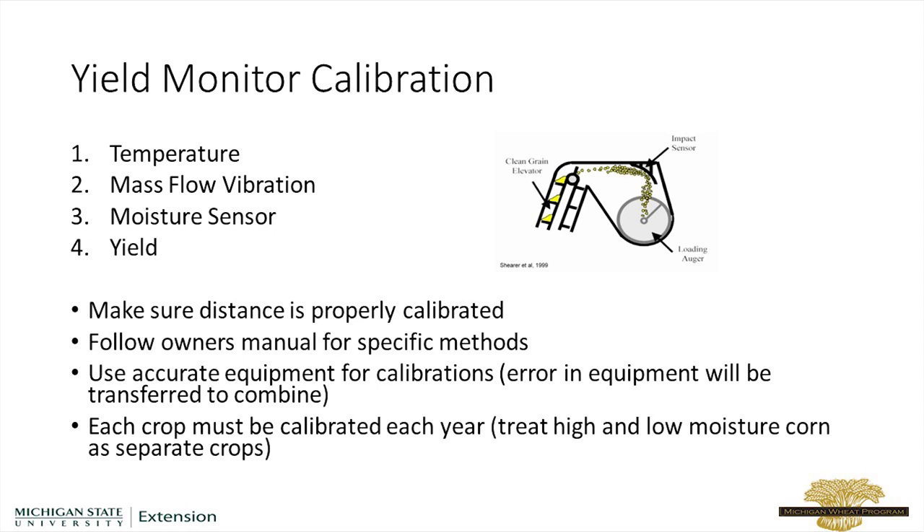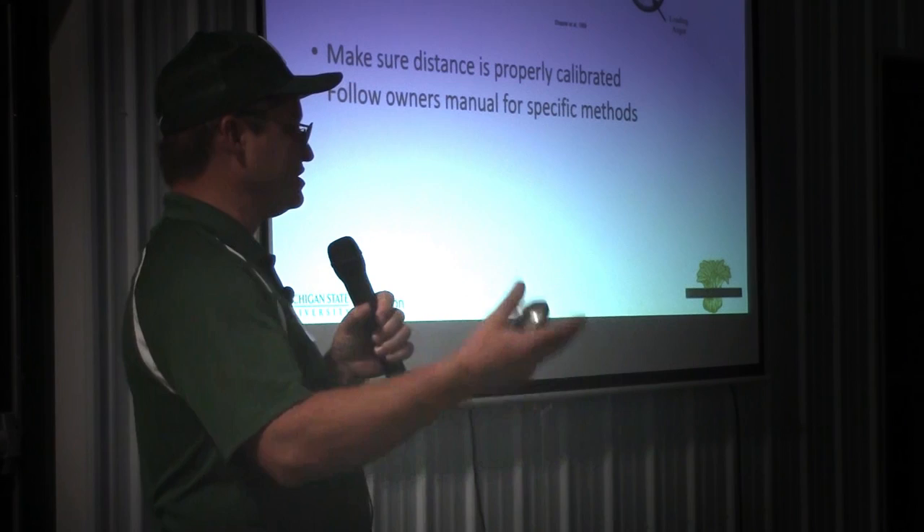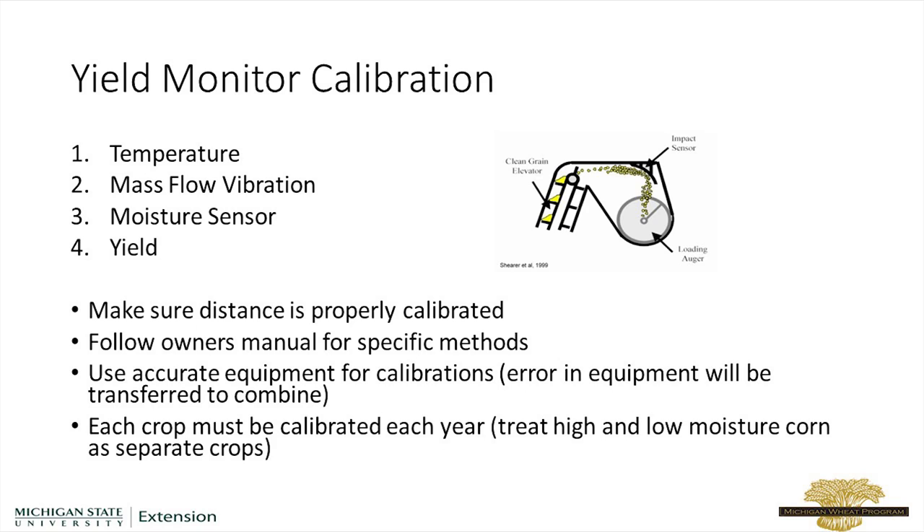We'll have to follow the owner's manual for the very specific methods. John Deere has their recommendations, Case IH has theirs, Ag Leader has theirs. And the other thing that's important is for your temperature as well as your yield — you need to make sure that whatever you're using to calibrate is accurate. Because if your scales, like on your grain cart, are off 10%, you're going to transfer that error rate to your combine and that'll be off 10%. So we need to make sure those are accurate as well.